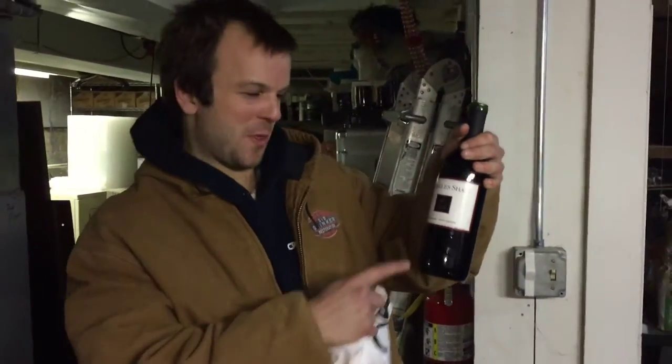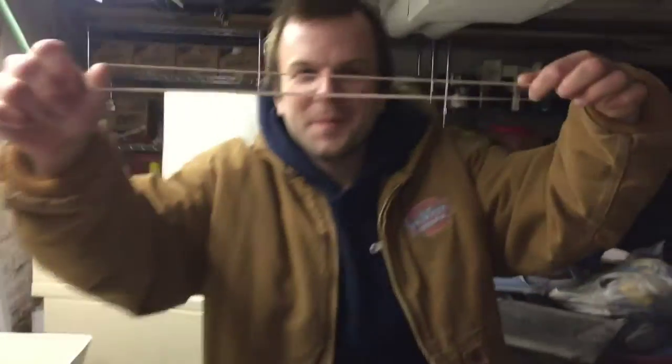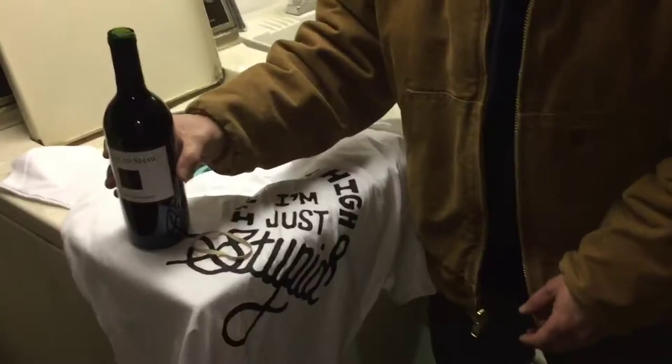Tie-Dye Life Pack. I'm gonna teach you how to tie-dye a shirt with red wine. First you need a t-shirt, then you need a rubber band, then you need some wine.